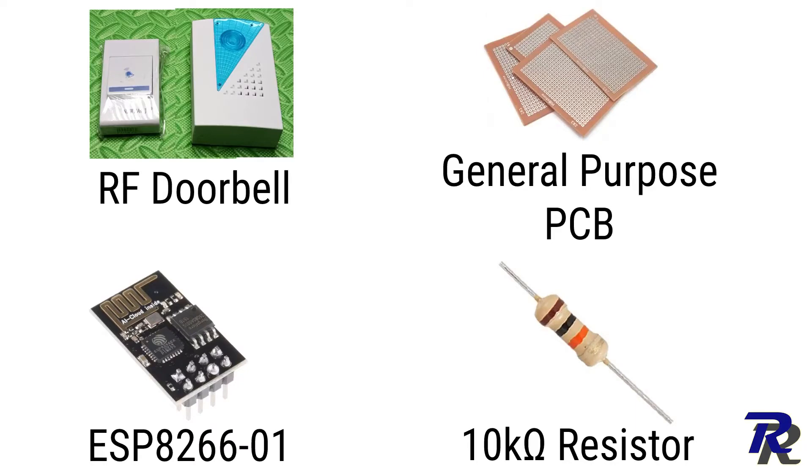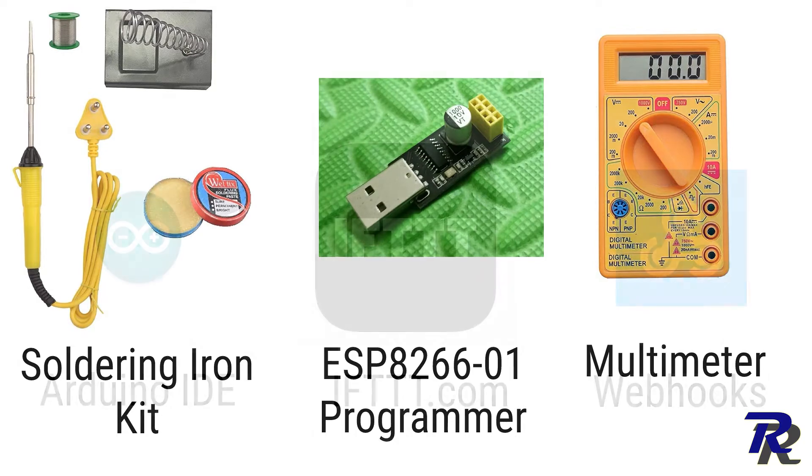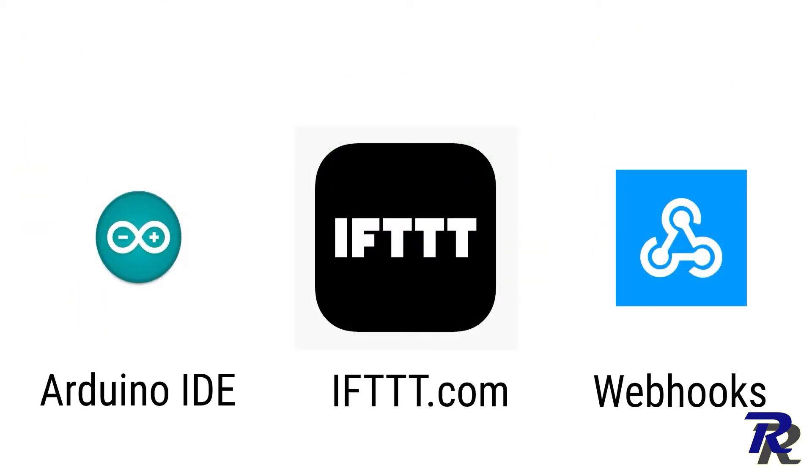These are the things you would require. All these will go inside the bell. The following are the tools required. We'll be using Arduino IDE for programming the ESP and IFTTT webhooks to trigger the notification.